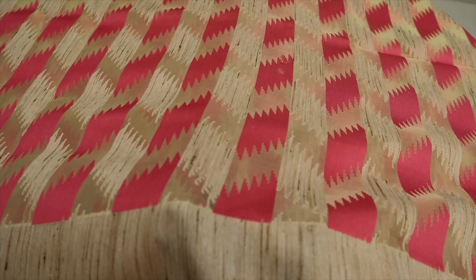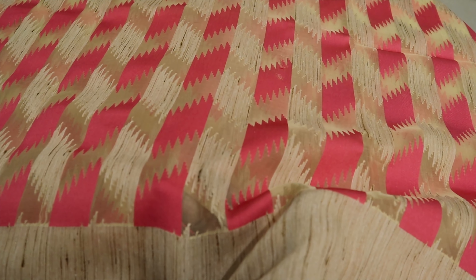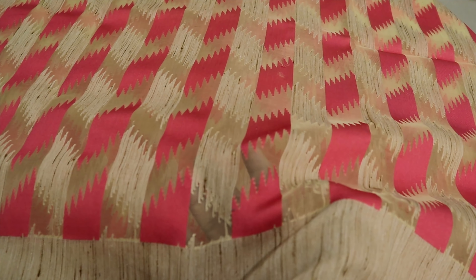This is a sari with a 10-inch border and a 4-inch border. It is a sandal color and a jute woven fabric. It is very easy.